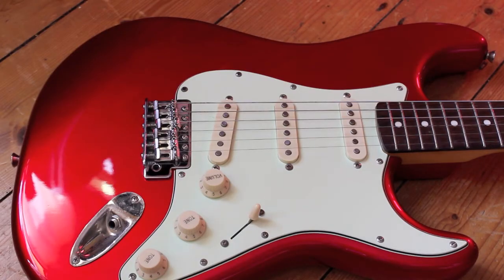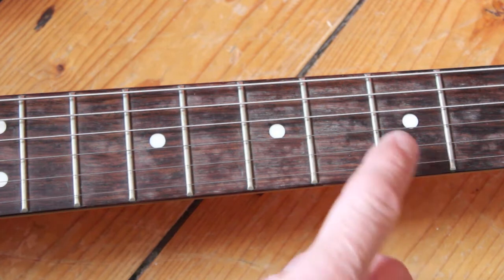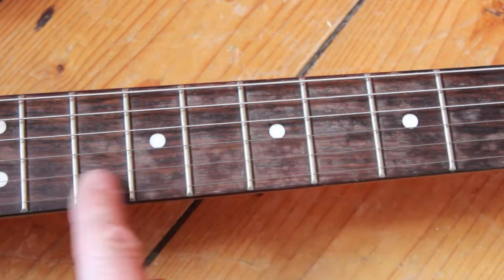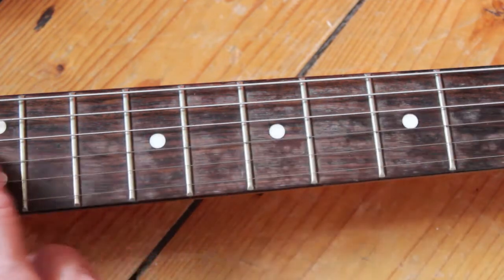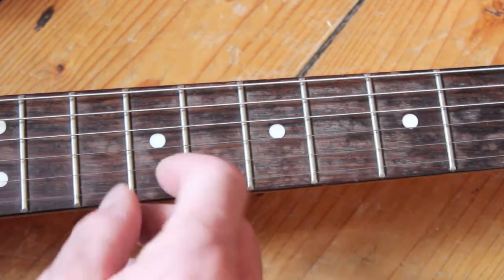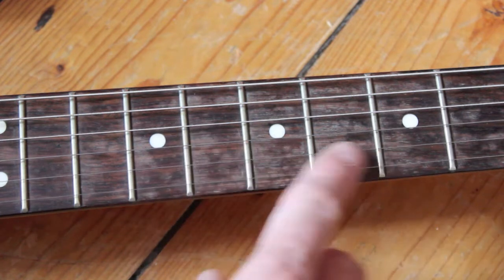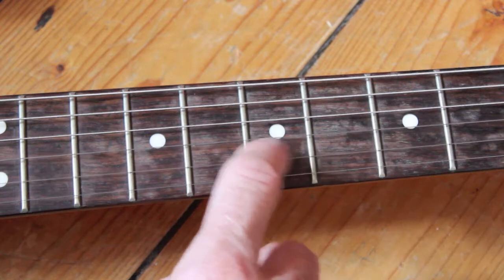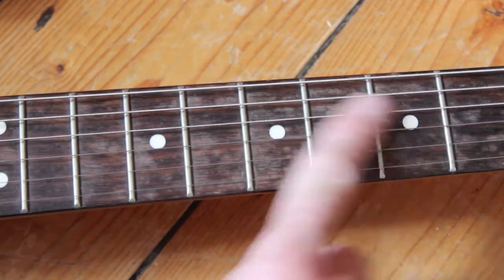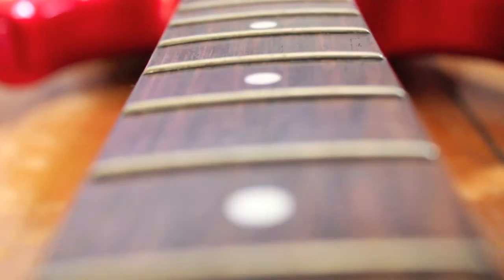This guitar needs new strings and a proper setup. The neck has some discoloring, possibly oil from somebody's hands. I also forgot to mention: this guitar has medium jumbo frets, not spaghetti frets that would have been the norm back in the '60s. There's hardly any wear on the frets — this guitar looks like it was hardly played.